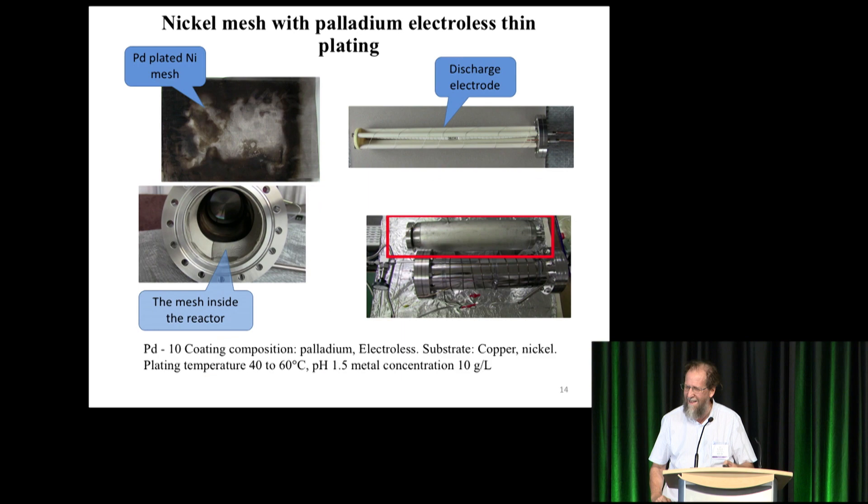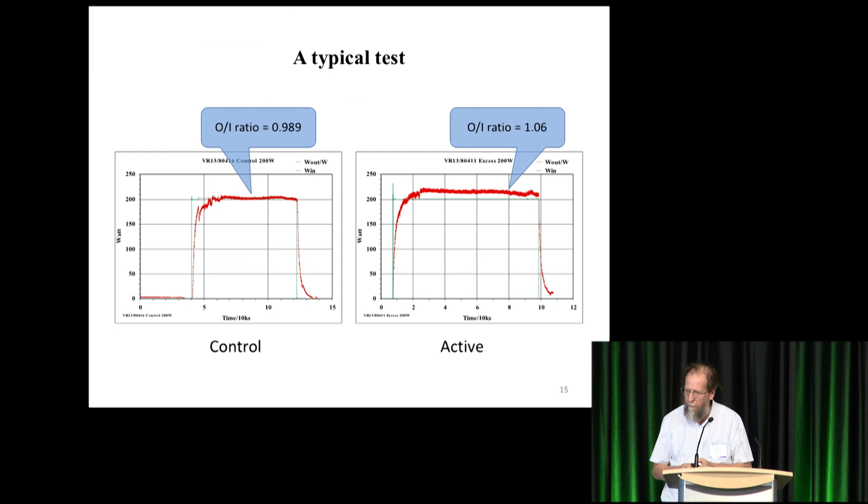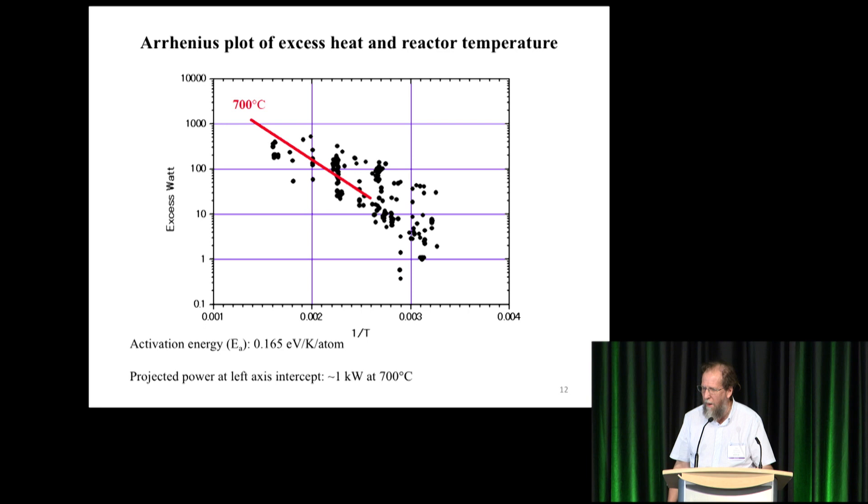He plots the excess heat. The higher the temperature, the higher the amount of excess heat — expressed as an exponential function with temperature in Kelvin, as 1/T. Mizuno thinks if you go to the low end of that curve you can learn about the reaction mechanism by determining the activation energy as 0.165 eV per K per atom. Looking at the high end of the curve, it would reach about a kilowatt at around 700 degrees Celsius, which is very promising — an easy temperature to reach, with better power density and better Carnot efficiency than a fission reactor core.